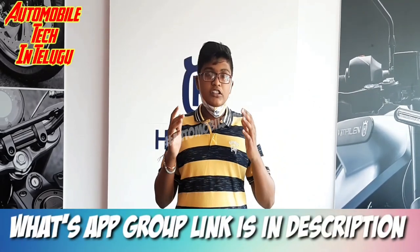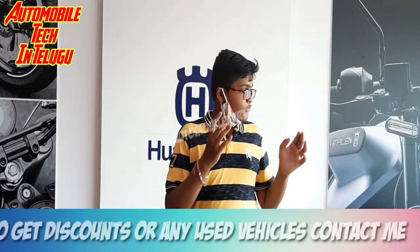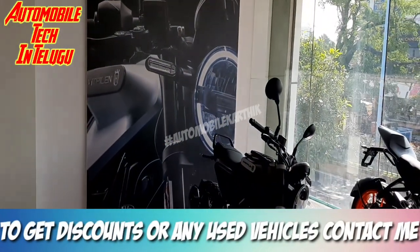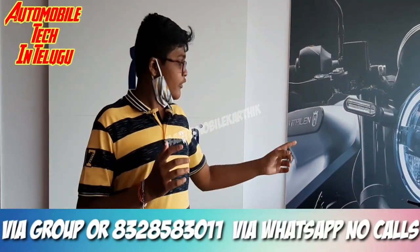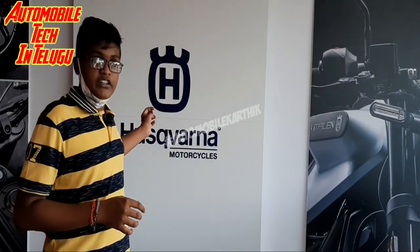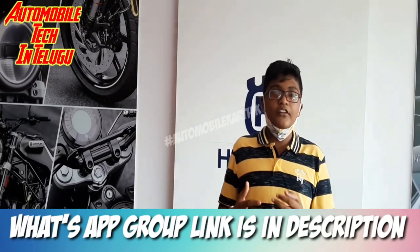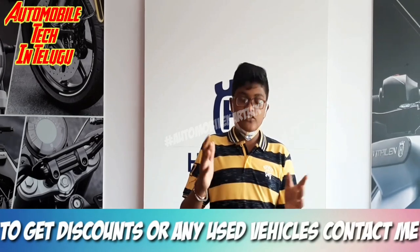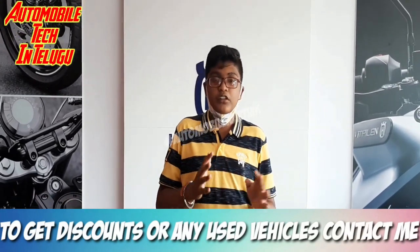Hi friends, hello everyone. Welcome to the video. We have a full detailed review of the Husqvarna Svartpilen. I will tell you about this bike — the bike is right here. I'm McCarthy and I'm your host on the Automobile Tech channel.